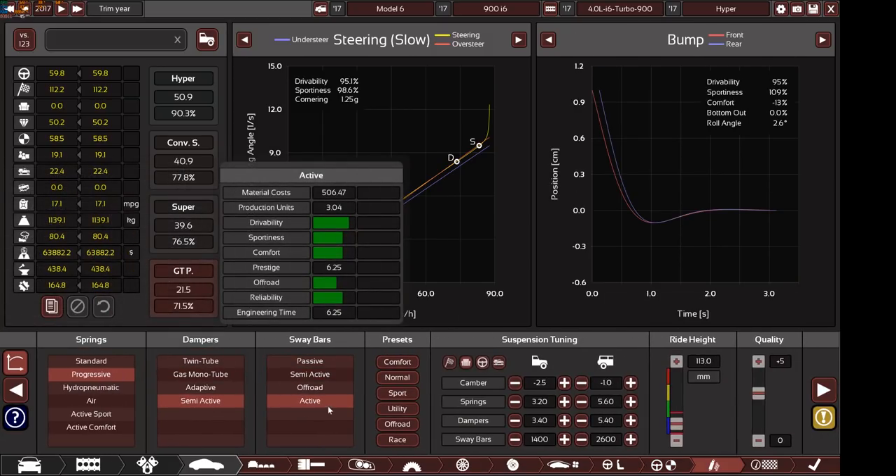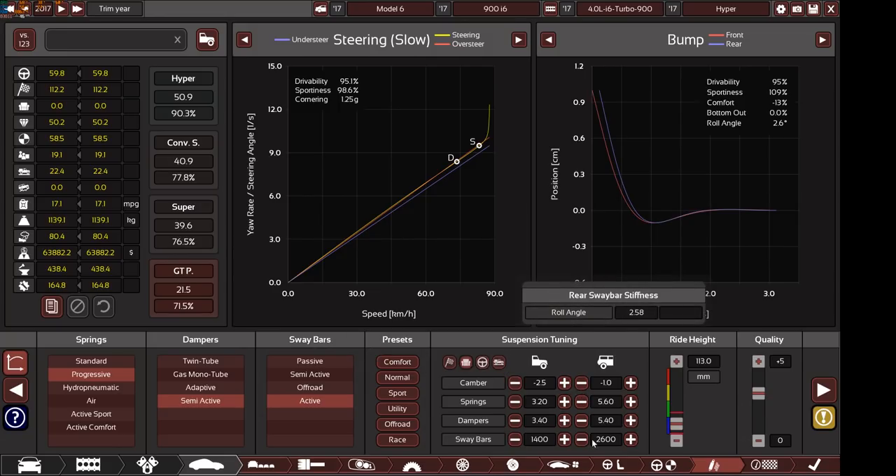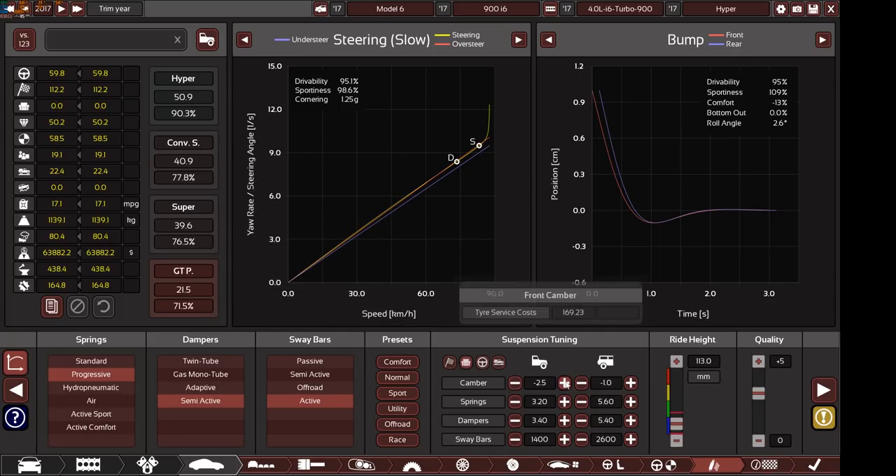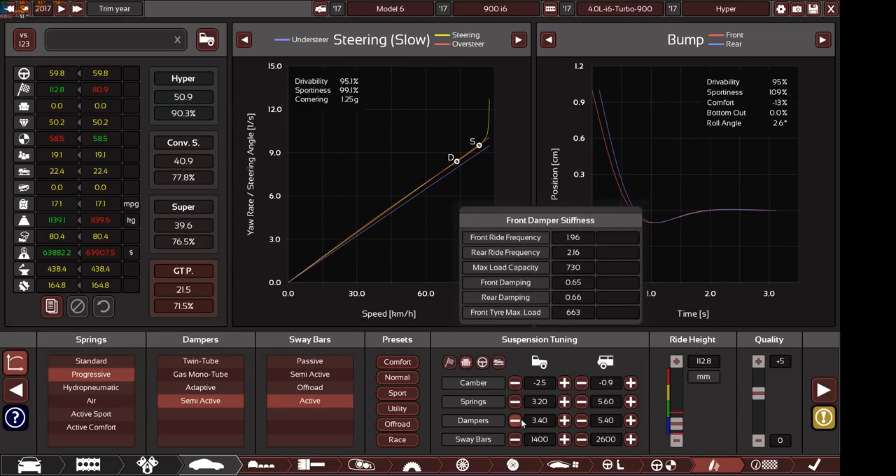We have progressive springs, semi-active dampers, and active sway bars with a custom suspension setup. Something seems to have changed since I last tuned this — it was previously at 99.8% and I've already exported the car. I left the ride height at 112.8mm but the setup appears different from what I originally tweaked.